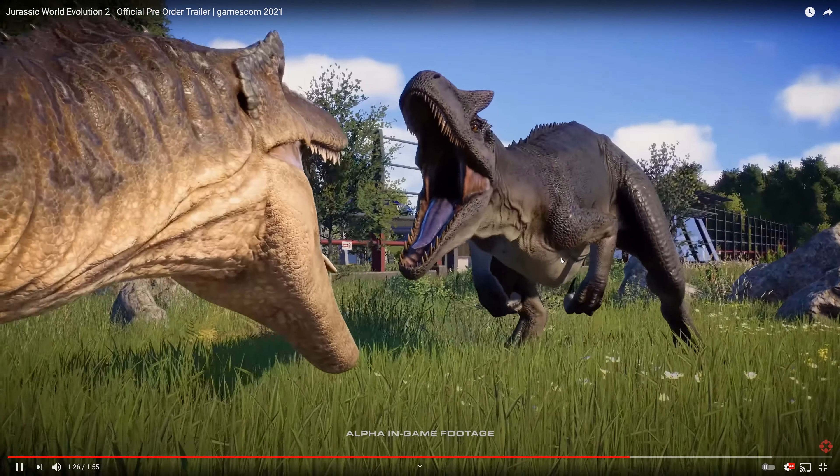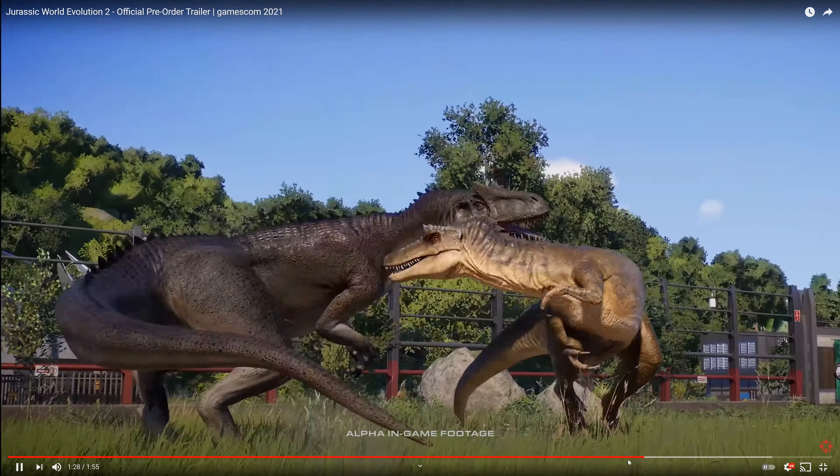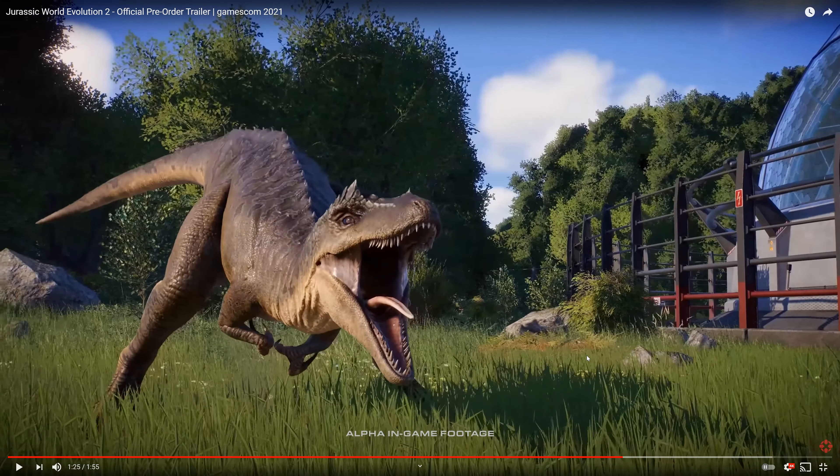And we've got some more dinosaurs here. This is Qianzhousaurus, which is a really interesting addition that's got its own species field guide video. It's really cool because this was actually just described by the advisor for Jurassic World Dominion, which was Stephen Brusatte — who wrote a couple of books and is actually a pretty good science educator. He works a lot on theropod dinosaurs, and this one was described from China. It's also nicknamed Pinocchio Rex because it's got a really long snout.